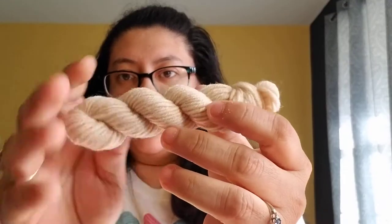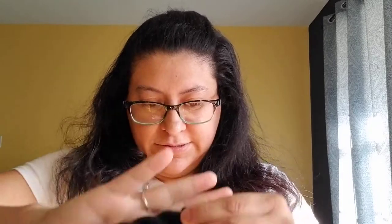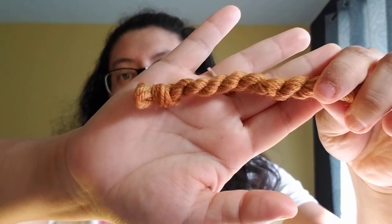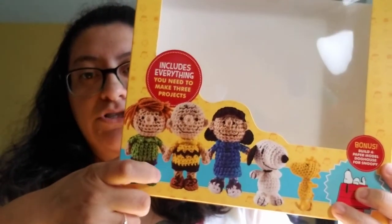I have a tan color, a lot of white, black, a good bit of yellow, and some brown. So by looking at the pictures, I'm guessing that's enough for maybe a Snoopy and a Charlie Brown, because Charlie has the brown shoes.